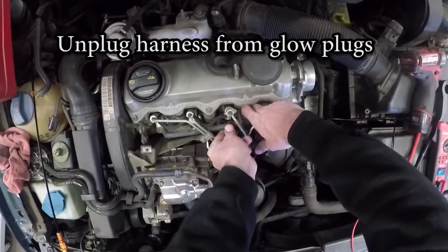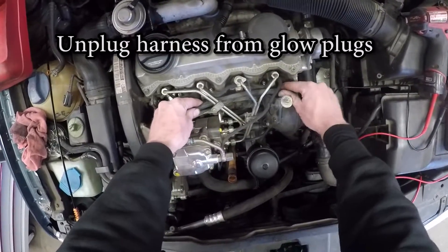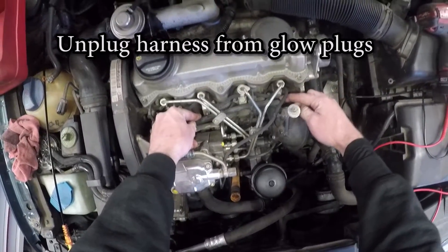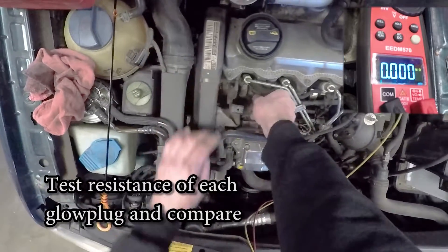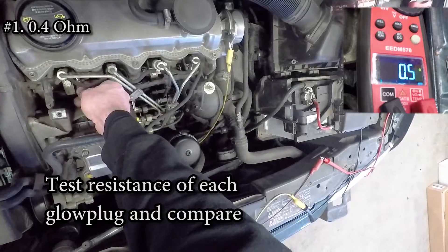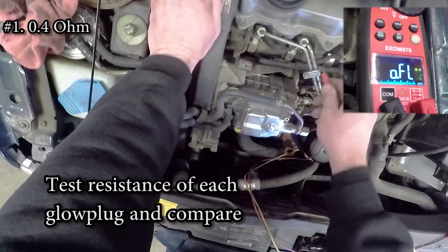The first test we're going to do is checking the resistance of the glow plugs. Take your digital voltmeter and set it to ohms and connect one lead to a ground — I normally go to the valve cover. Then use the other lead, connect it to the top of each glow plug, and write down the resistance value.